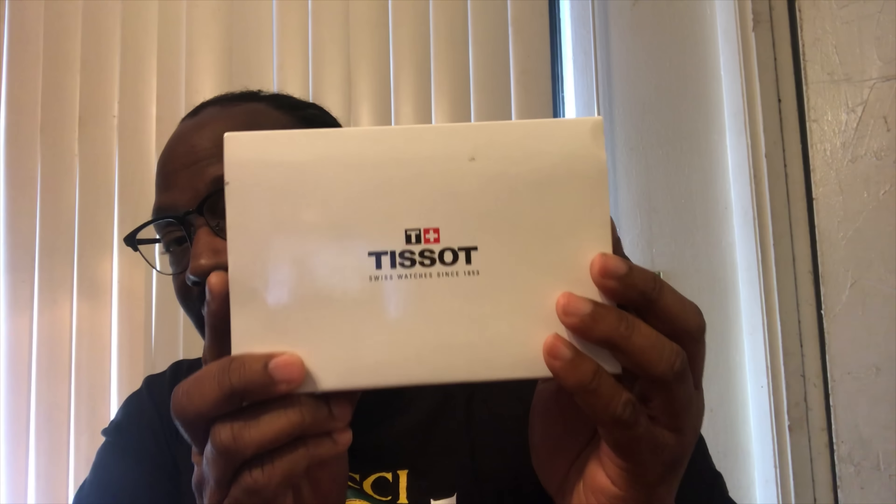Yo, what's up people, this is your boy P. Ross back in the building with another video. Right now we're rocking the vintage Swiss Army watch — we're gonna get into that later, video coming soon. But right now what we're gonna talk about and review is this...